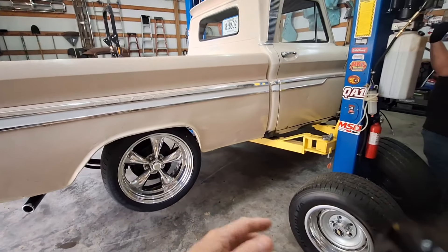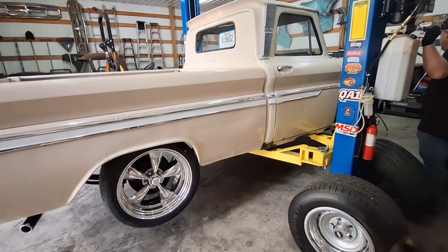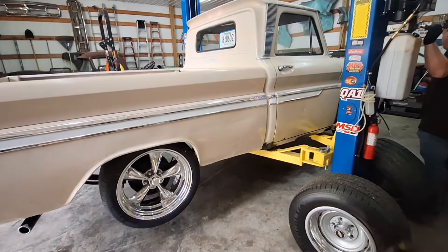Hey guys, this is Jimmy from Primer It Is Best. I'm with GM1038 — you can see his legs — GM1038. His name's Brian. Check out his YouTube channel, GM1038. That's Mrs. PIB. We're all kind of sneezing a little bit because the honeysuckle's blooming here in East Tennessee and we have allergies.